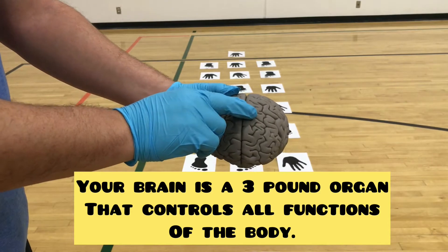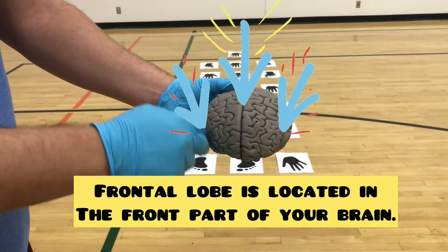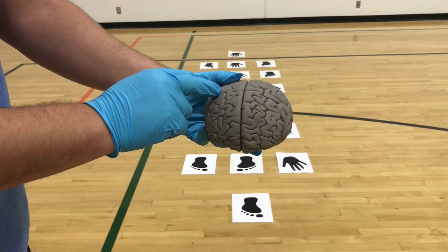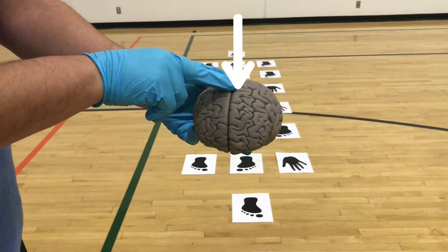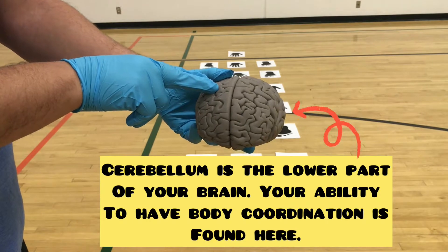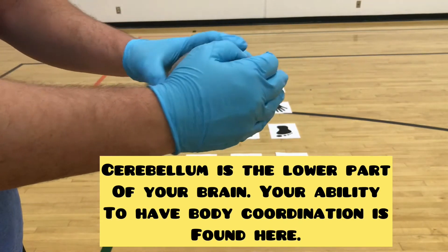Your brain is a three-pound organ that controls all functions of your body. The frontal lobe is located in the front part of your brain — this is the part of your brain that you'll use for concentration. A little further up in the frontal lobe is where fine motor control is located. The cerebellum is the lower part of your brain — your ability to have coordination is found here.